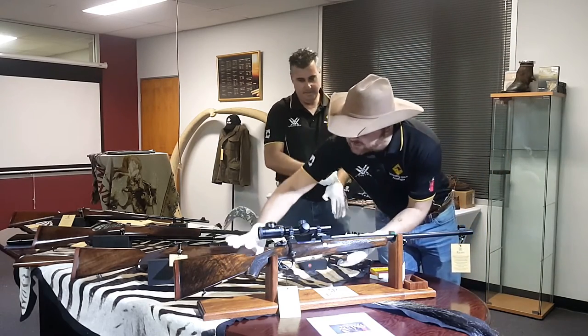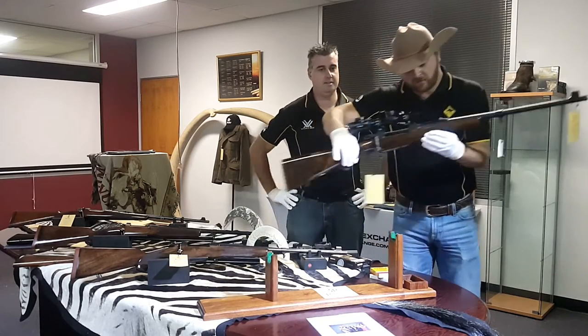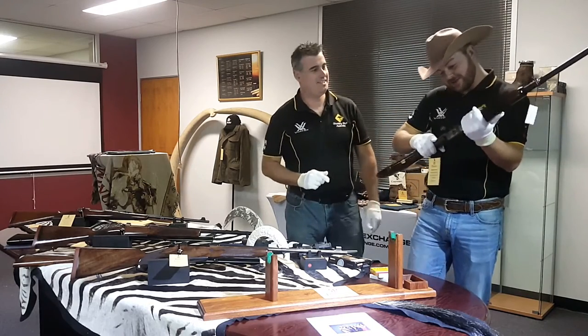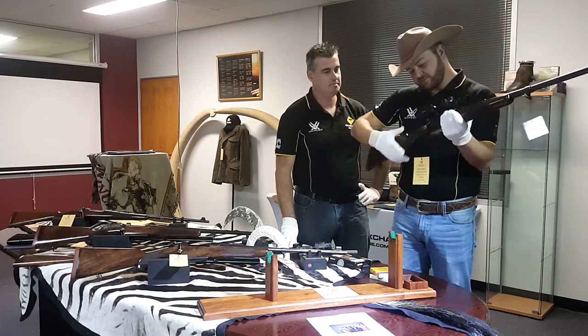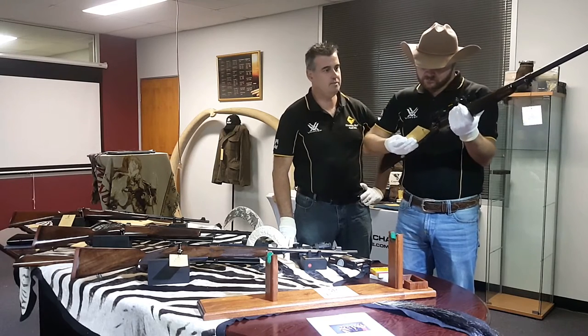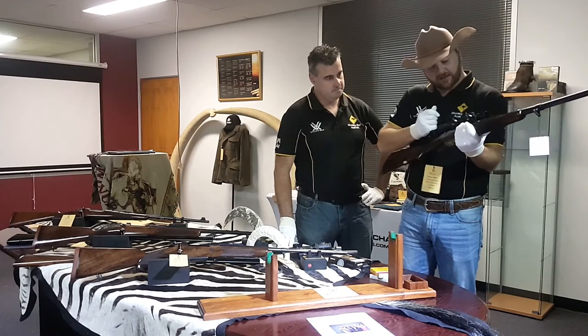If you're asking what you get for 50 grand, you're getting a very, very well finished rifle — minus the scope. Yeah, the scope's another — it's a Leica scope so that's another three, three and a half grand on top of that. This one's in 416 Rigby, which is obviously a big game hunting cartridge.